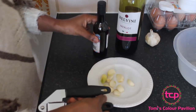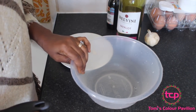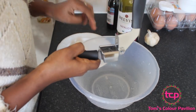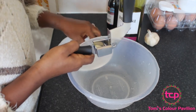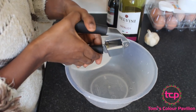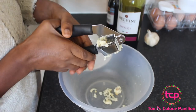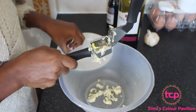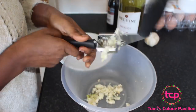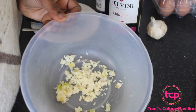I'm going to grab my garlic crusher and crush my garlic cloves one by one into this large bowl. I'm done crushing my garlic and this is it.